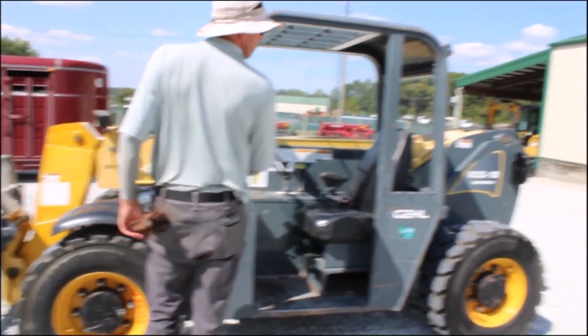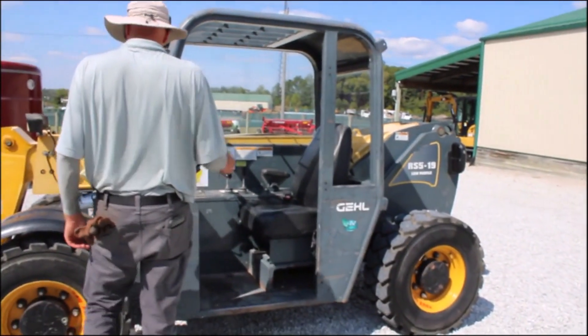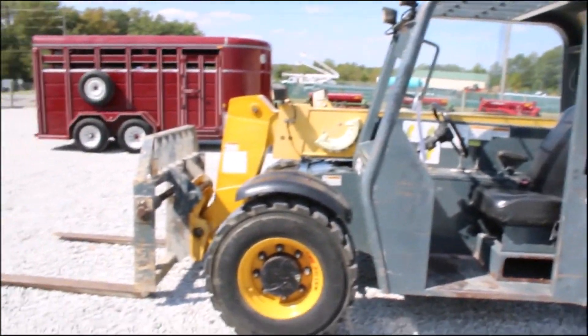Got a good seat. Little low profile 5-19. Drove out nice. These are handier than handy, man. They're really nice little tools.